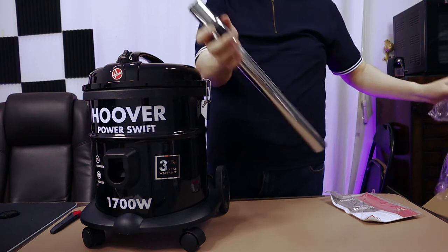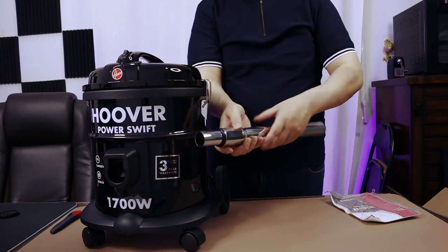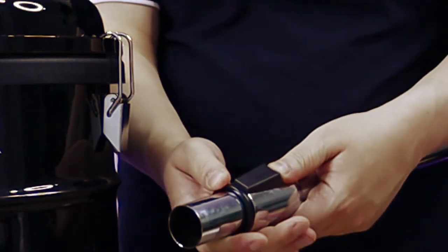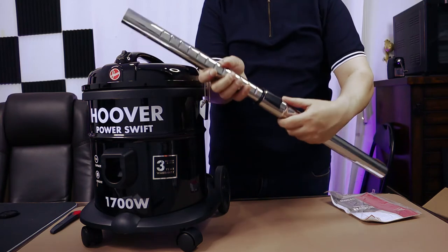It comes with this extension rod. You press here, and you can extend it.